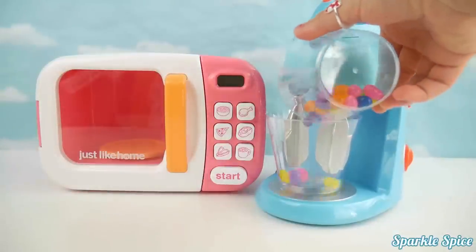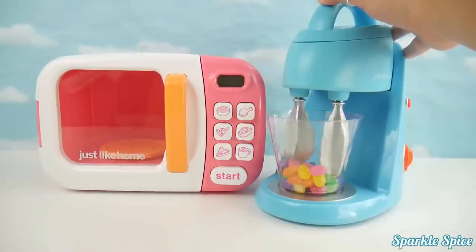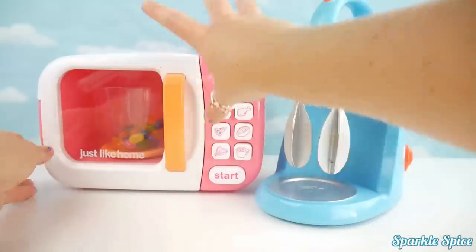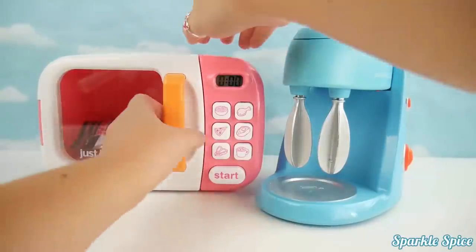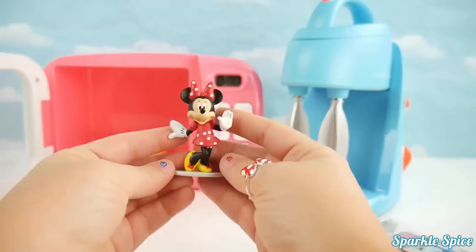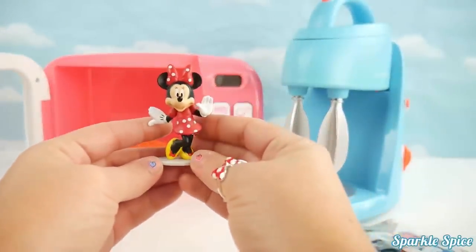Let's put some more jelly beans into our mixer. We'll get it turned on. Now let's put them into the microwave. Oh wow, what kind of surprise do we have now? This is so neat — it's a Mickey Mouse collectible mini figure. Let's see who we've got. It's Minnie Mouse! Look how cute she is in her red dress with white polka dots and matching bows. She's on this really nice stand. Oh Minnie, you look so cute. So much fun!